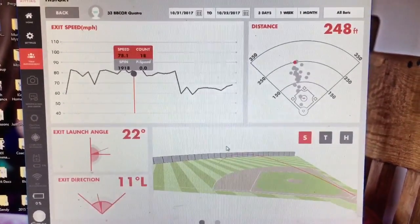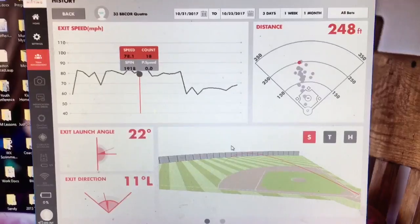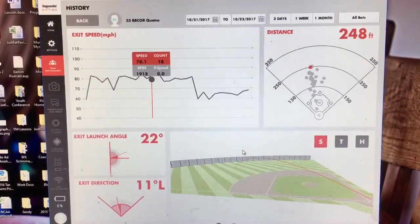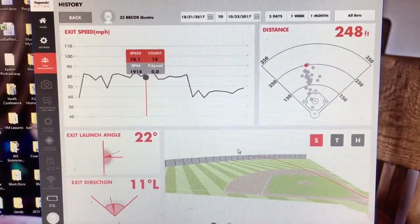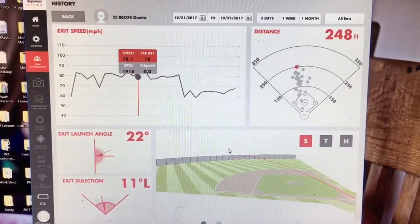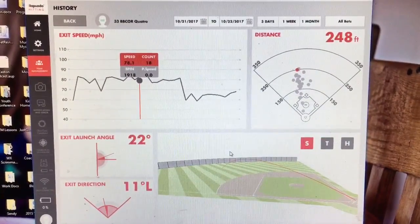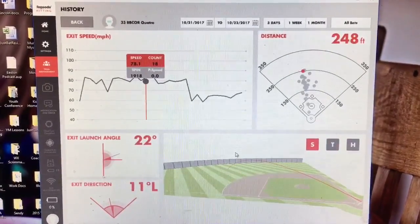Anyway folks, there you go — us goofing around with the Rapsodo hitting device. Expect a ton more from Just Bat Reviews on our site when we have a better feel for how to hone in the usefulness of this for people trying to find the best bats and bat data. Before you go out and spend $400 on a baseball bat, this kind of data might be fun to have in your back pocket while you're pulling out your wallet.